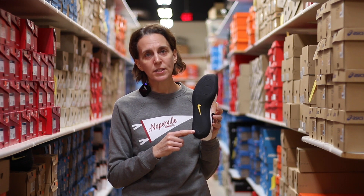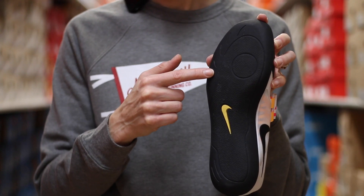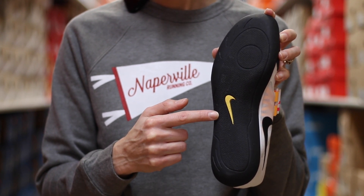When we turn the shoe around and look at the sole, you'll notice the significant difference between this field event shoe and the previous track versions. The sole is nice and smooth, which allows you to slide or glide, but it has a little bit of texture to it.